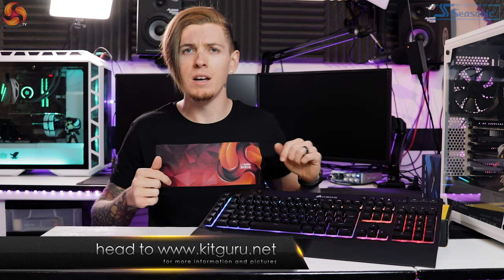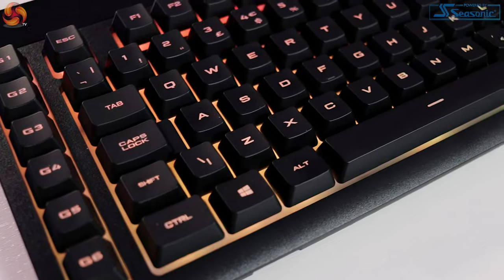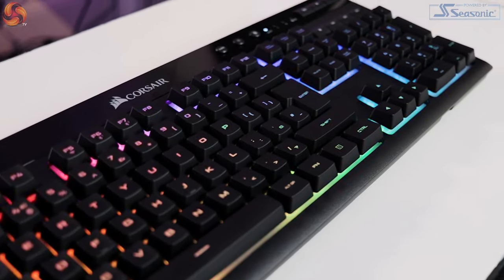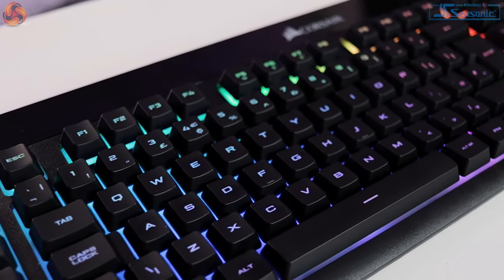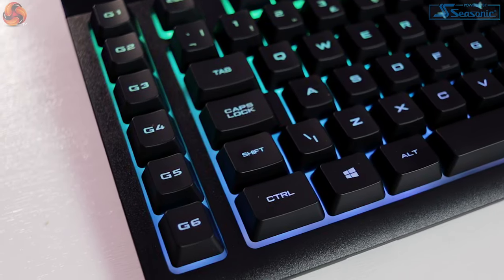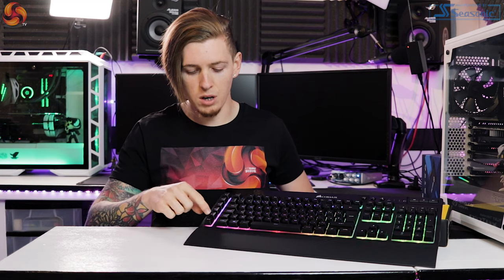Jumping straight into it, let's have a quick look at the aesthetics of this keyboard. Straight away the first thing you will notice is the plastic design. The main body here is a sleek textured plastic — it's got a nice little finish to it which is great because it's not a fingerprint magnet, which I really do like.